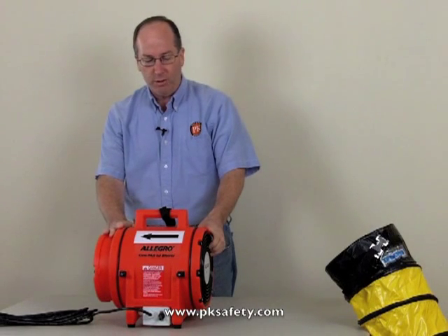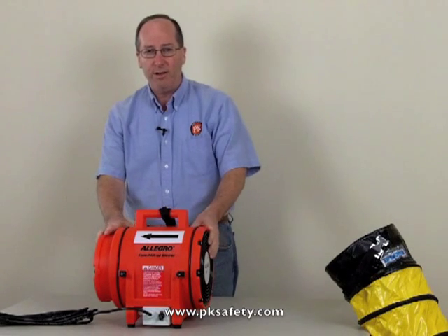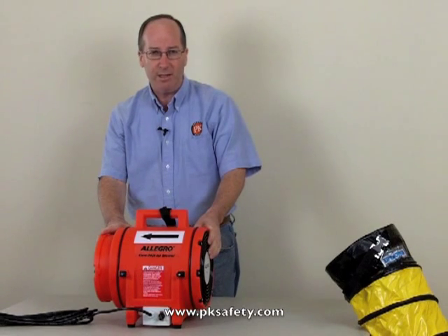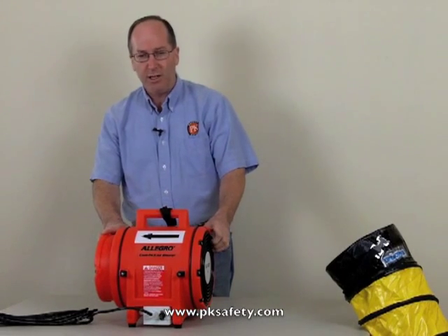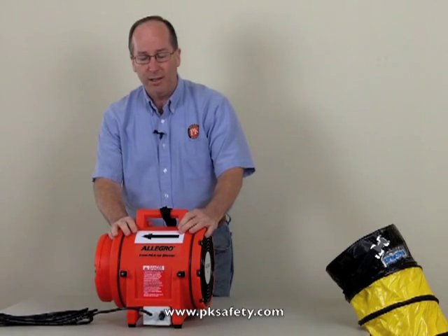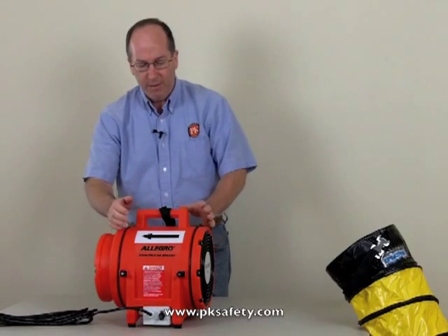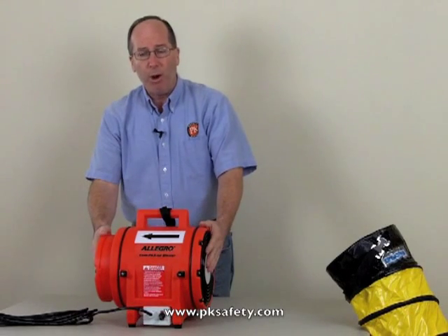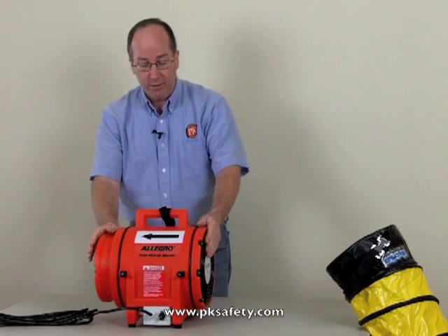This fan will do either pushing or exhausting of air. It has 830 cubic feet per minute capacity, has a nine-bladed injection molded polyethylene fan and is contained in a polyethylene housing. Very important — this housing is dent resistant, double wall, and has a one-third horsepower motor inside.